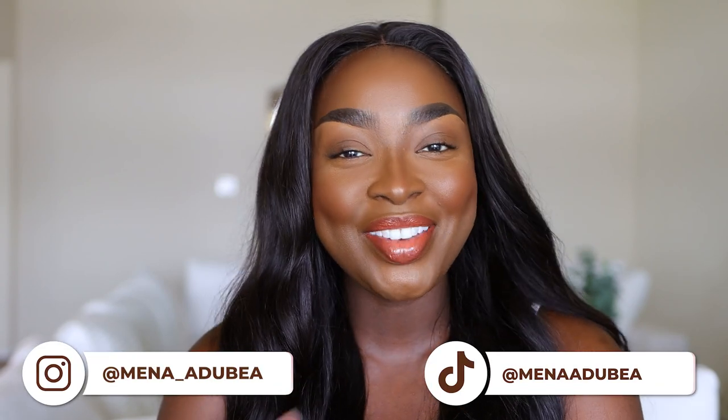In the meantime, make sure you subscribe. If not now, do it at the end, but watch the whole video till the end, and then I'll link two other videos for you to catch as well. Also follow on Instagram and TikTok, because your girl is over there when she's not over here.